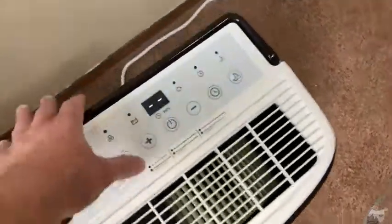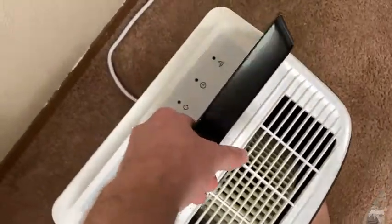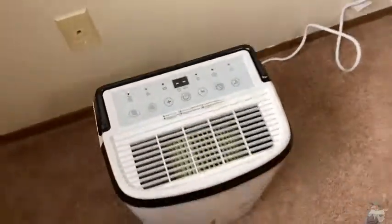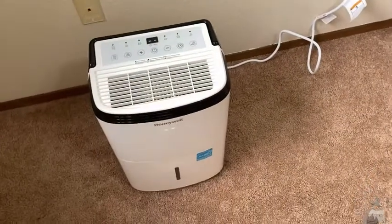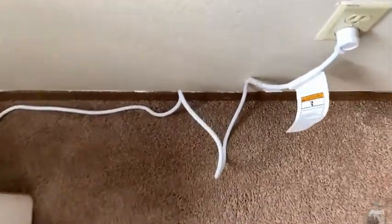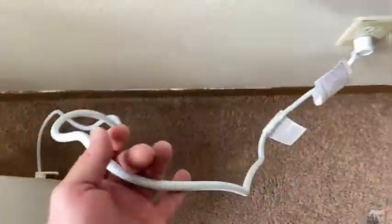It also has a handle so you can just pick it up and move it around. It's a heavy machine — it's not a toy. This is an actual dehumidifier so it does have some weight to it. The cord is pretty long. I would say it's about average length when compared to other dehumidifiers out there.